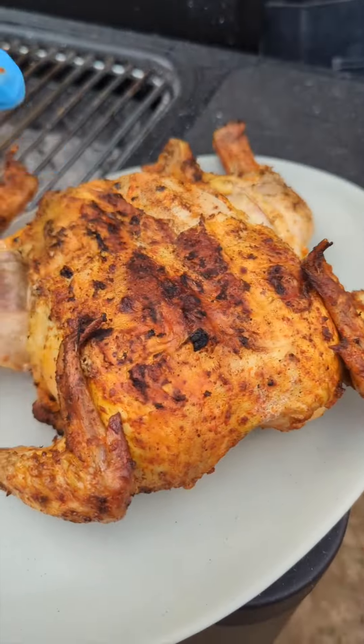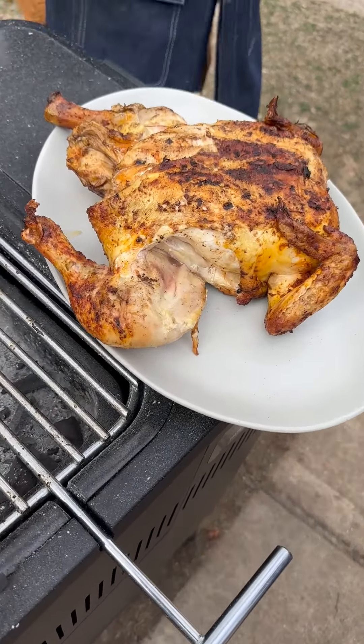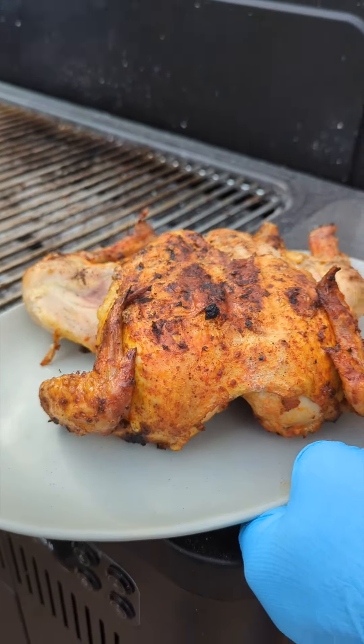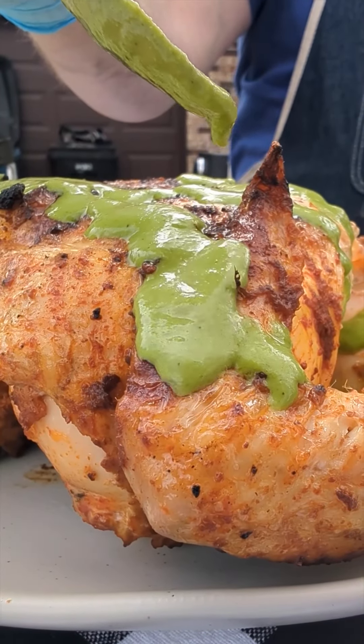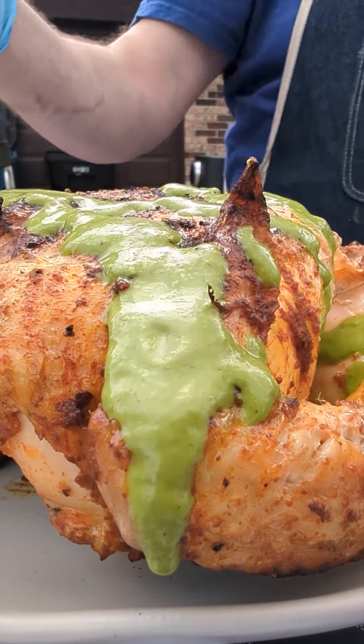Woo! Yeah! I'm gonna go into my... yeah, that looks good. I'm ready to destroy this one.